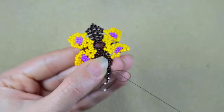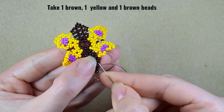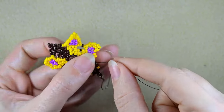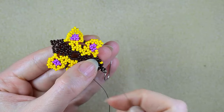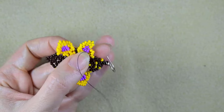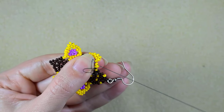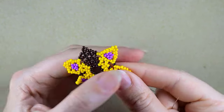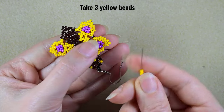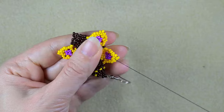I'm going here through the next brown. I take brown, yellow, brown — go here in the middle brown, just like this. Then through these two yellows, through the following two yellows, and three yellows here.